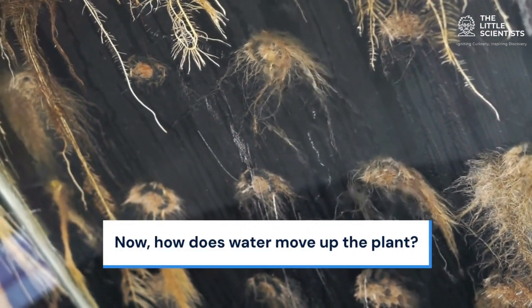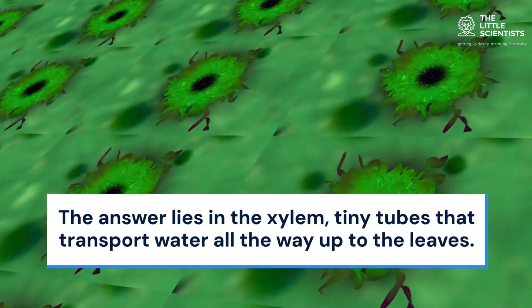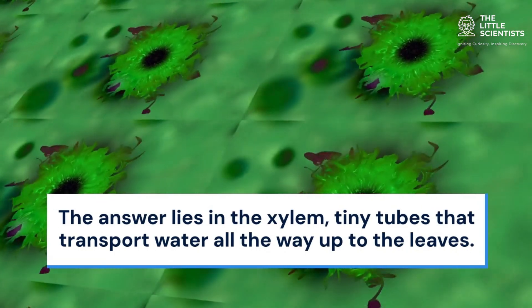Now, how does water move up the plant? The answer lies in the xylem, tiny tubes that transport water all the way up to the leaves.